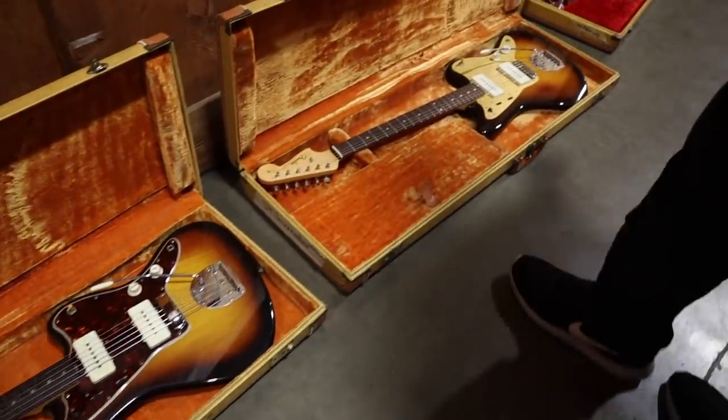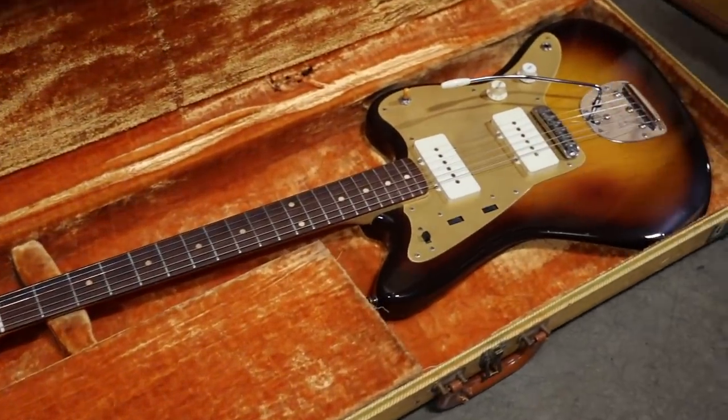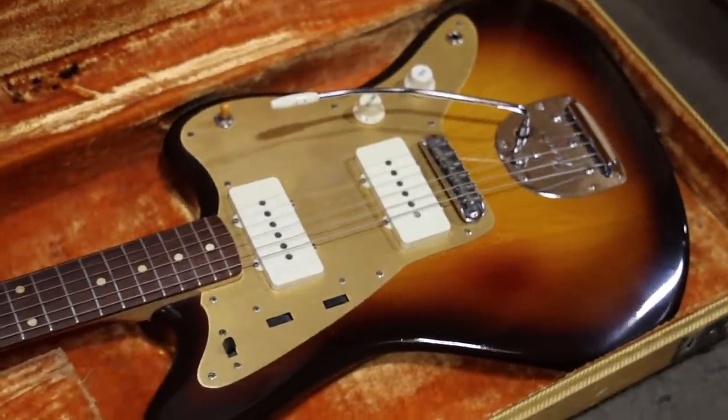This is a 59 Jazzmaster with the anodized gold guard in incredibly clean condition.